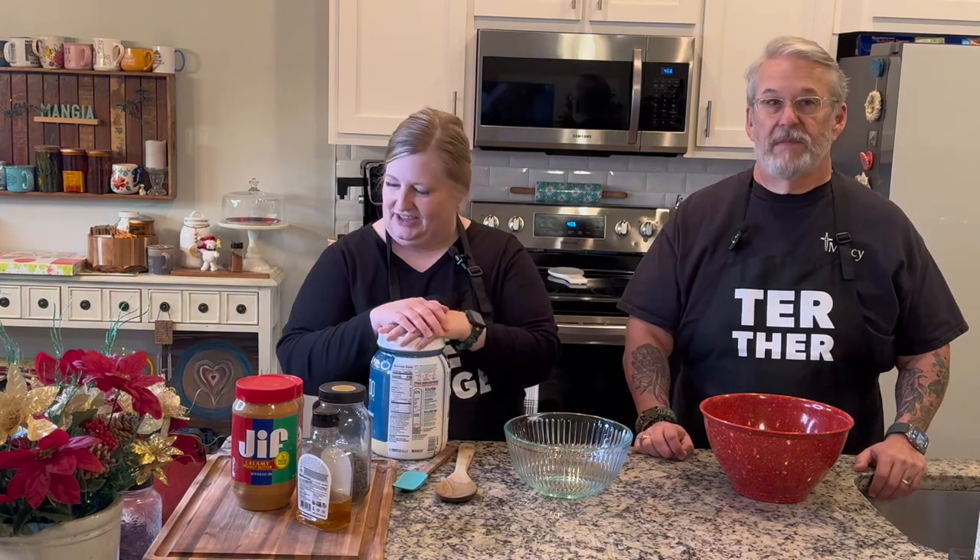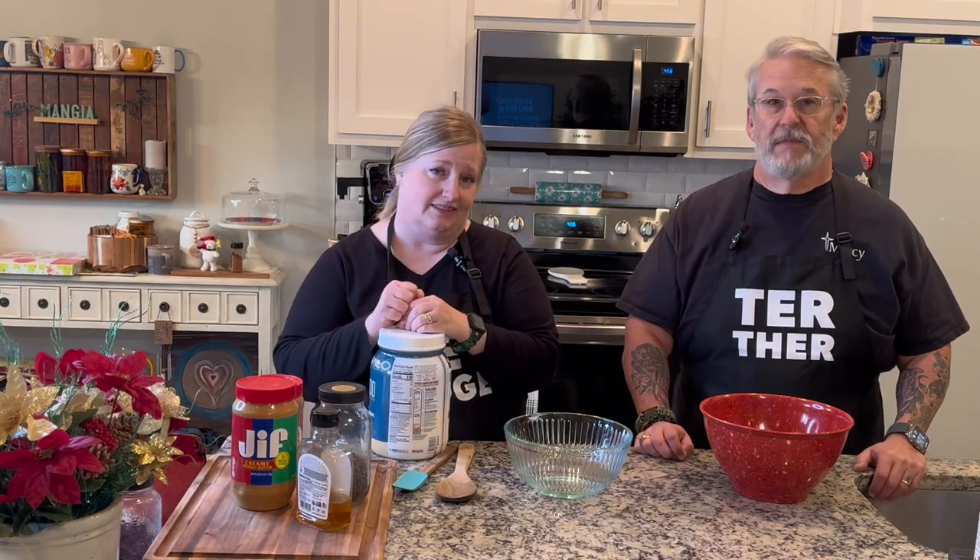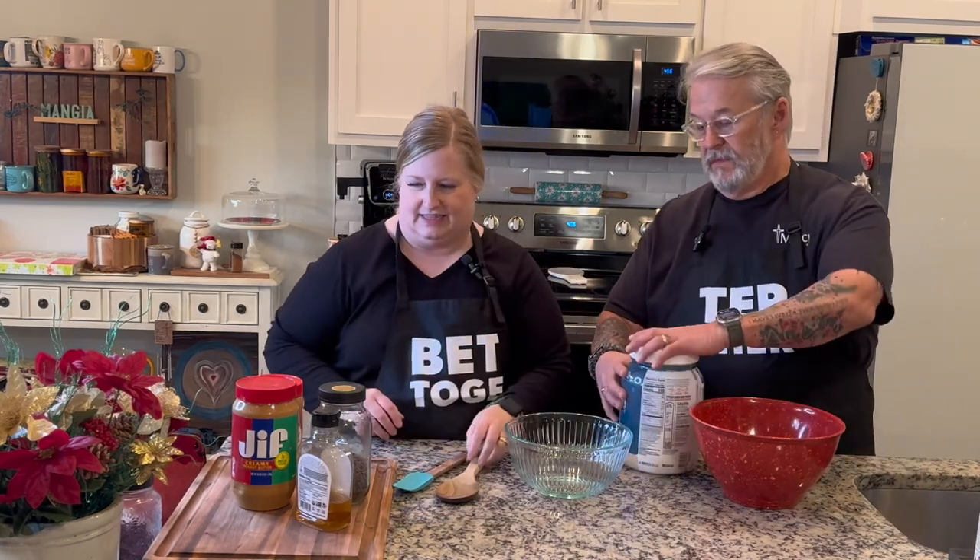Hey friends, welcome back to another meal prep video. Instead of our usual protein cookie dough balls — I'll link the recipe below — it's from the Honor System, and I've never made them before so I hope they're good.